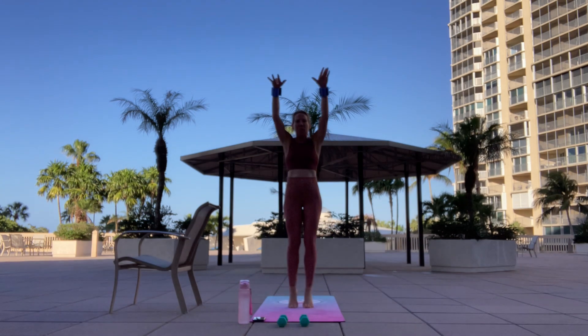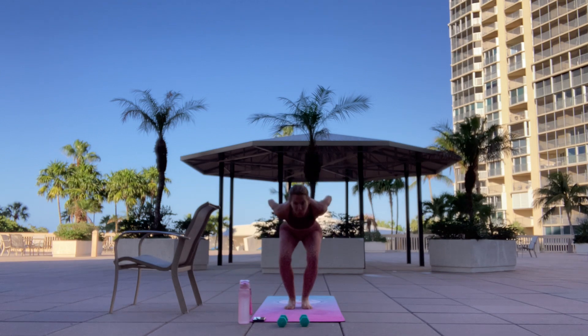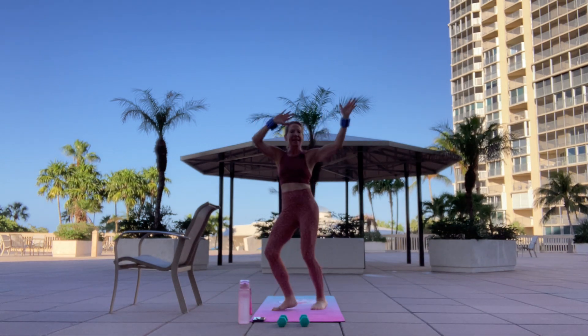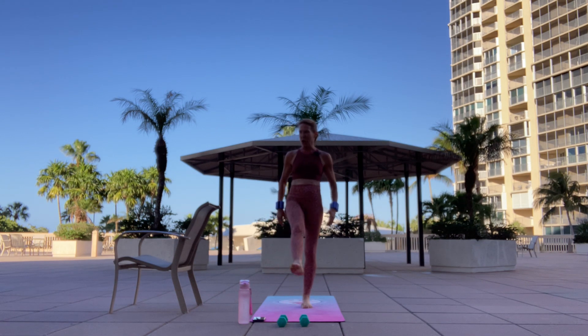Bend the knees. Beautiful. Let's take it up to tempo. It's four, three. Shake it out up top. Bring it on down. Shake out those legs. Perfect.